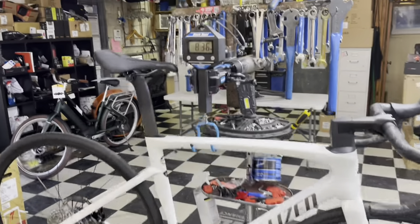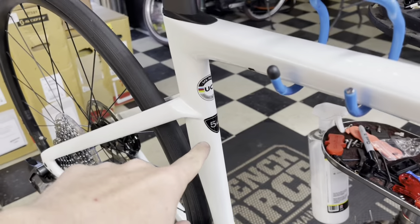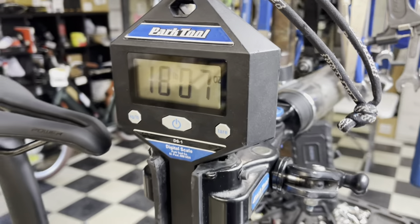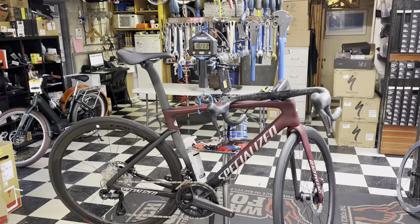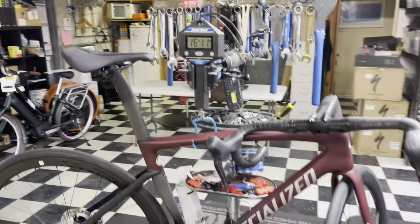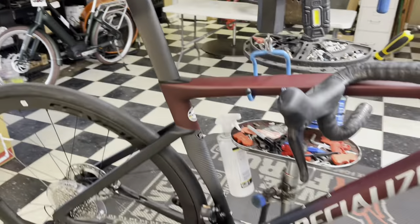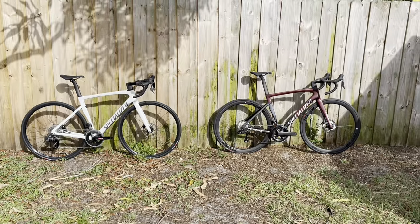2022 Specialized Tarmac SL7 Comp, size 54, weighing 8.36 kilos, 18 pounds 7 ounces. 2022 Specialized Tarmac SL7 Expert, size 54, 16 pounds 11 ounces, 7.58 kilos.